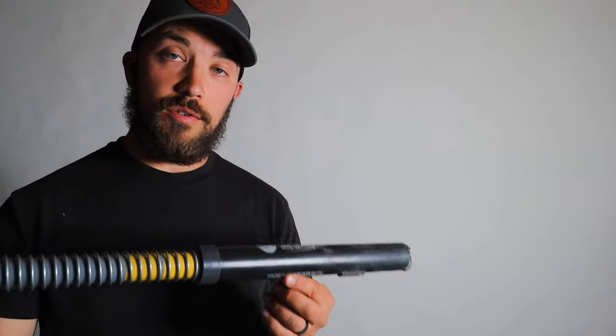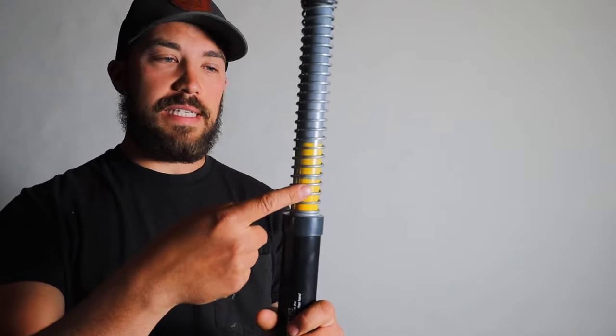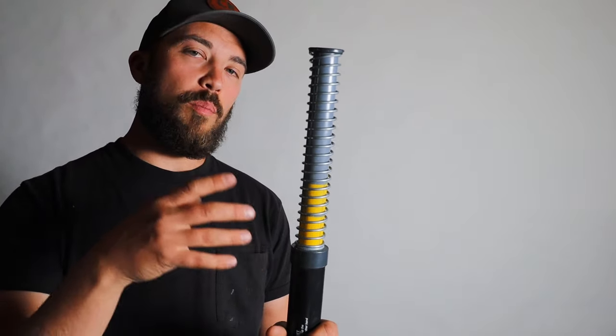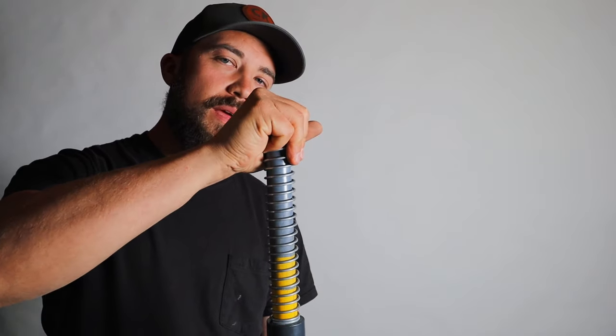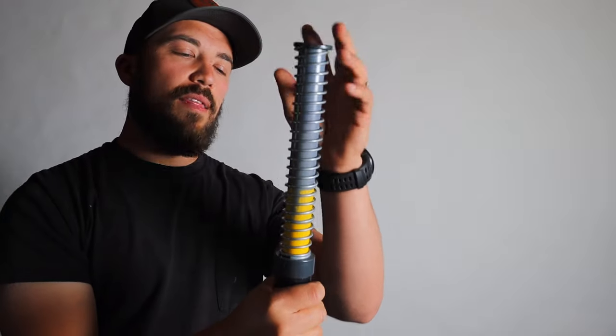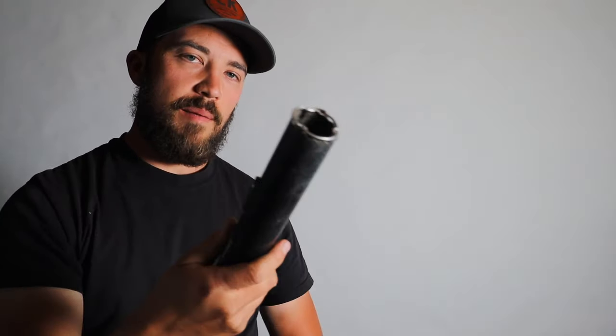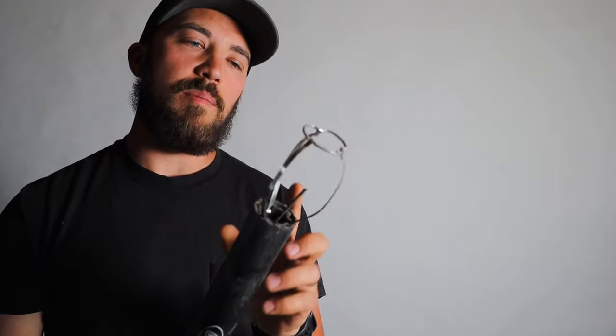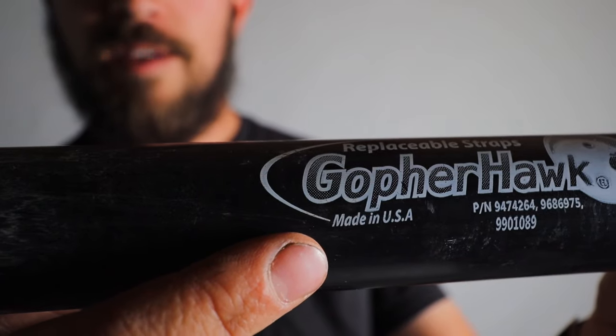Another important tip: when you do catch a mole, the trap is going to pop up and you're going to see yellow. So it's really easy to tell from a distance if you caught a mole or not. When you go to pull it out, you should grab right up at the top and pull straight up. You can do a little twisty motion if you need to. The reason you don't want to grab down lower is that if you try to pull up, it's going to compress the spring, exposing the basket, and you might bend it. This trap has been used quite a bit and the basket's still in okay shape.